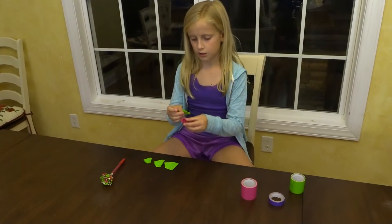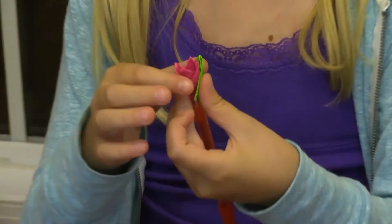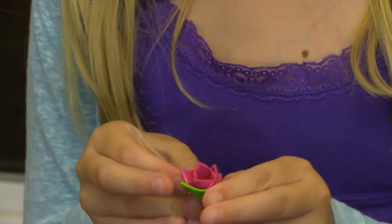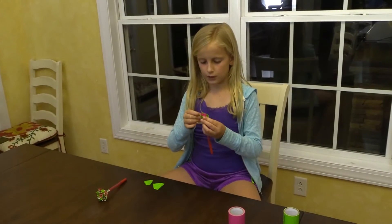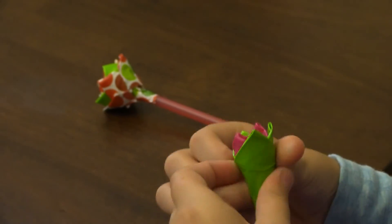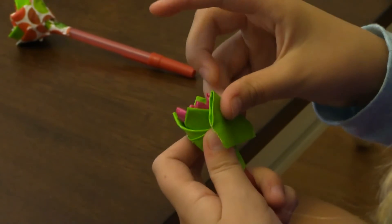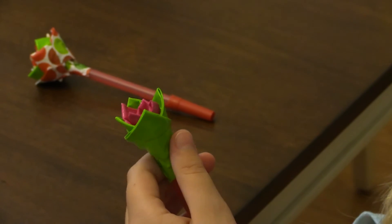Now we're going to take one and stick the point in between two of the pink petals. Make sure while you're doing this you're staying level with the other petals. Now we've finished our second row.